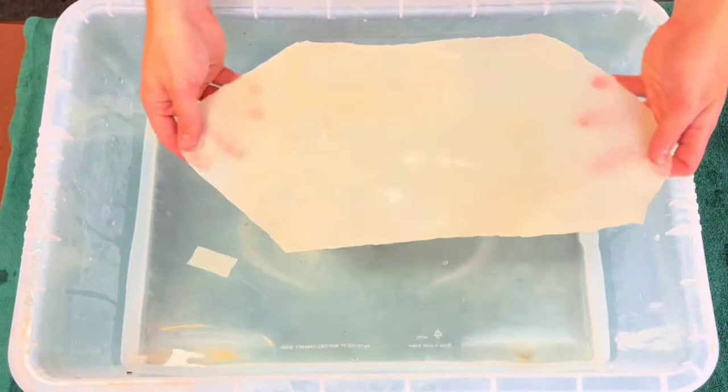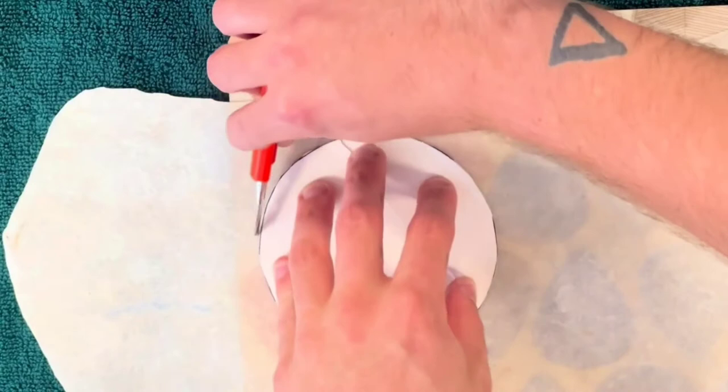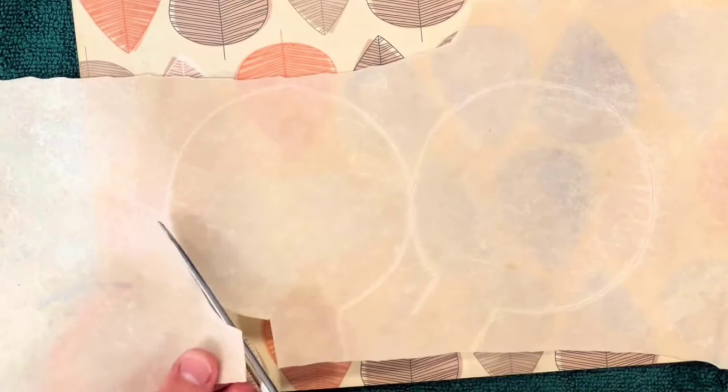You start by soaking the rawhide offcuts for about 10 hours or overnight, and using the cardboard stencil, just marking on the rawhide the shape of your rattle head, and then using scissors cut both sides out.